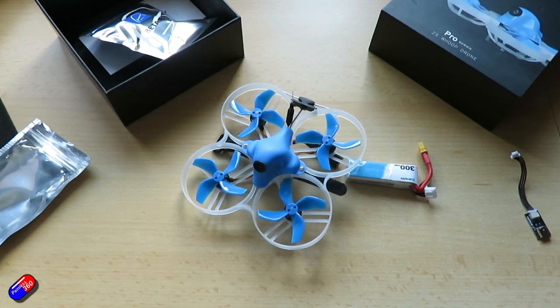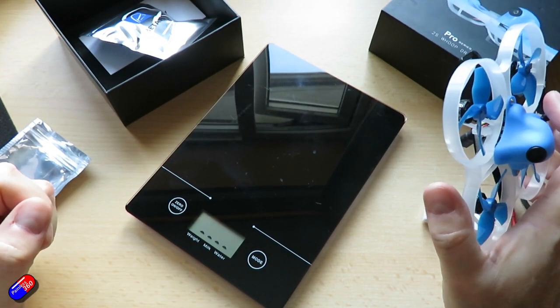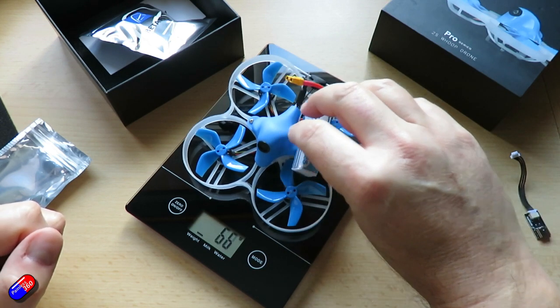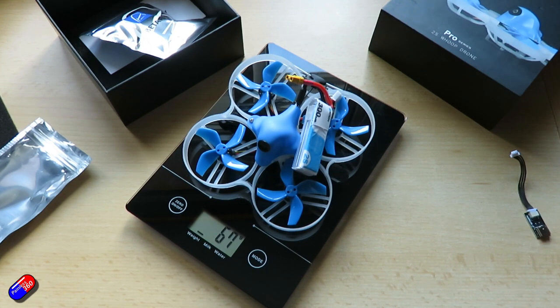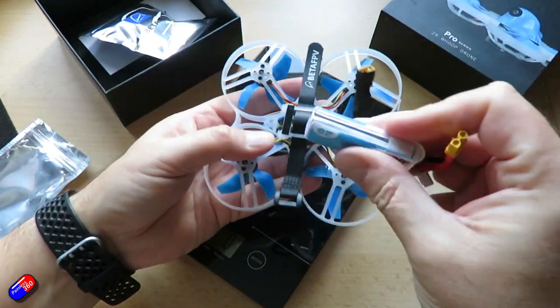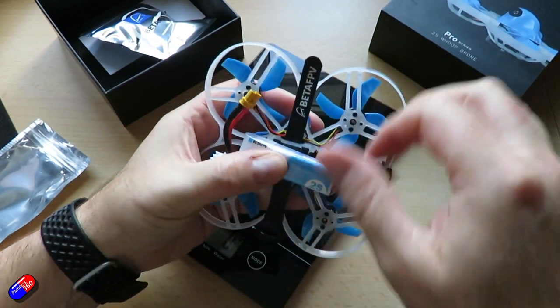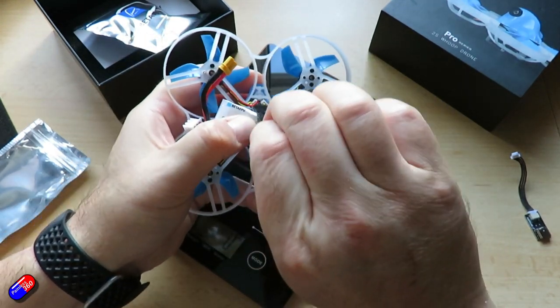Let me grab the scales to show you how heavy this is, because it is nice and lightweight. It's 46 grams without the battery, and 67 grams with the battery. With the 2S power and the slightly bigger props, it should easily give quite a fun flying experience. The other thing I really like is that they've used a standard battery strap, so all these other XT30 batteries I've got for other models I can actually get onto the bottom.